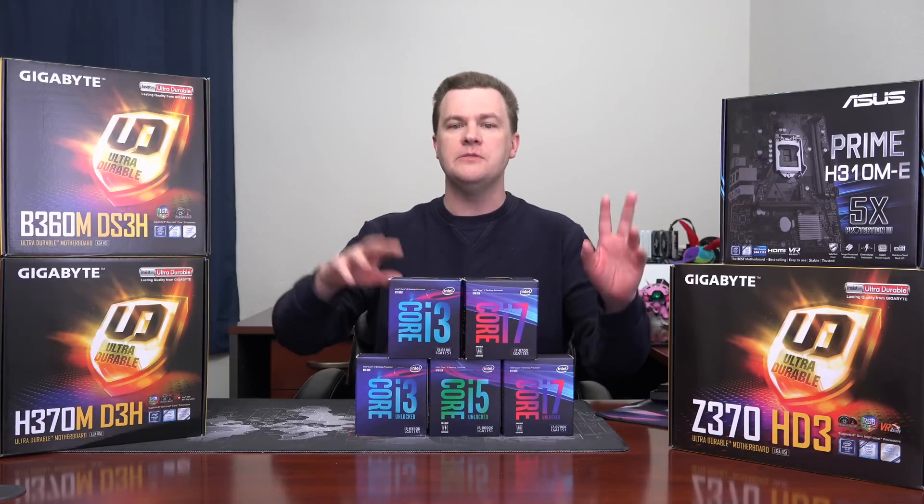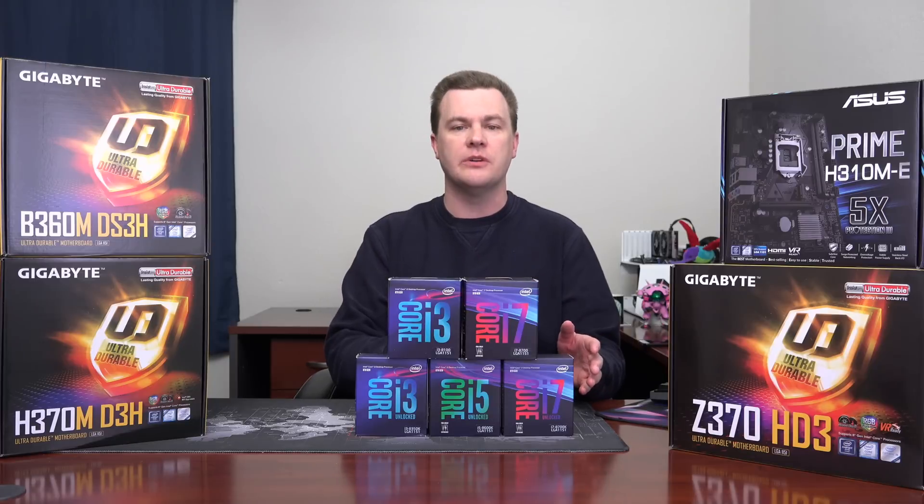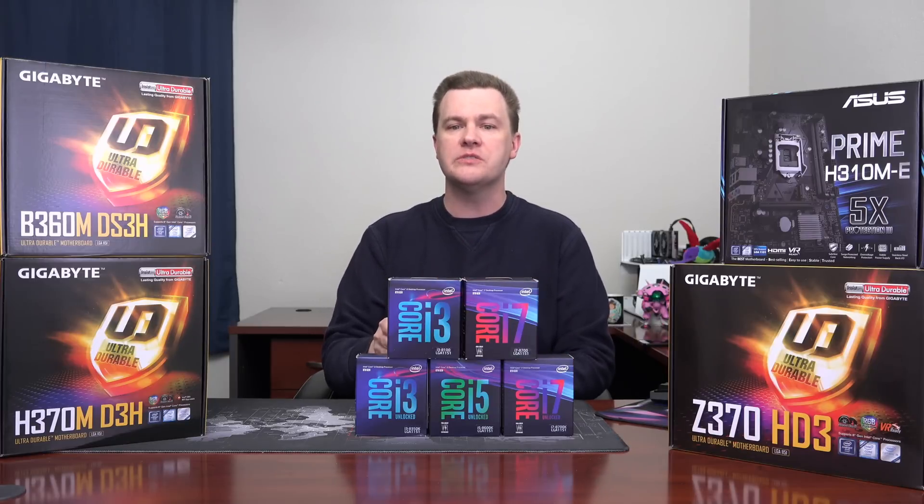Please note that previous generation CPUs do not work on these boards, and these CPUs do not work on previous generation boards. 100 and 200 series boards are not supported, and the older 6th and 7th gen CPUs are not supported on these boards as well.